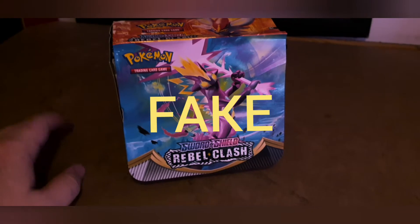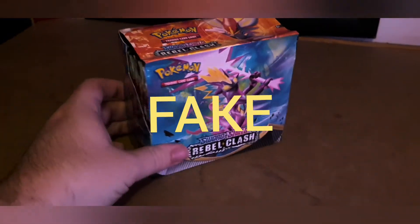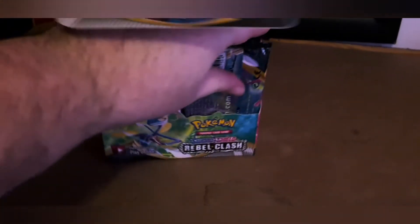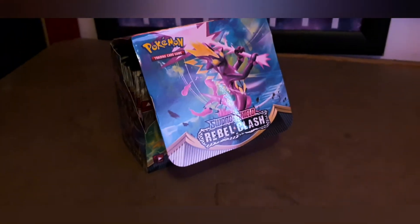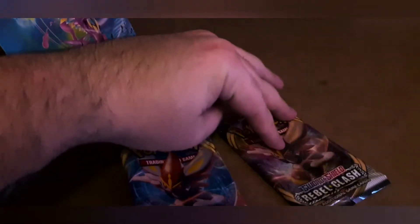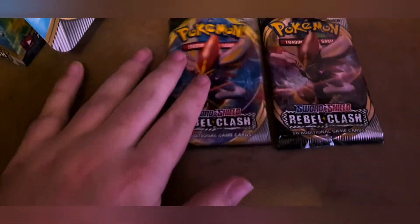So I received a fake Rebel Clash booster box with very brightly colored packets. This was advertised as an official box off eBay, and clearly when I got into it, it wasn't official as you can see here — the fake pack.